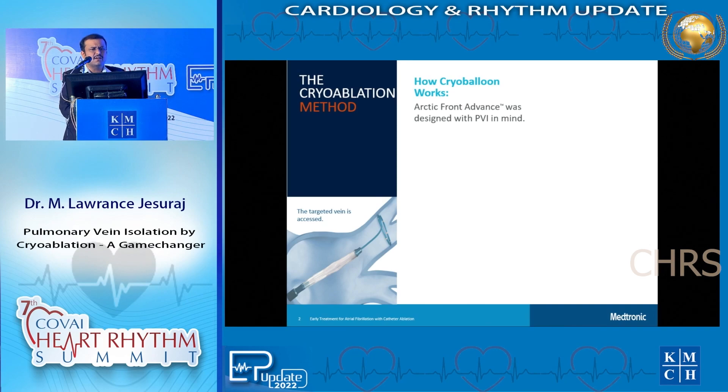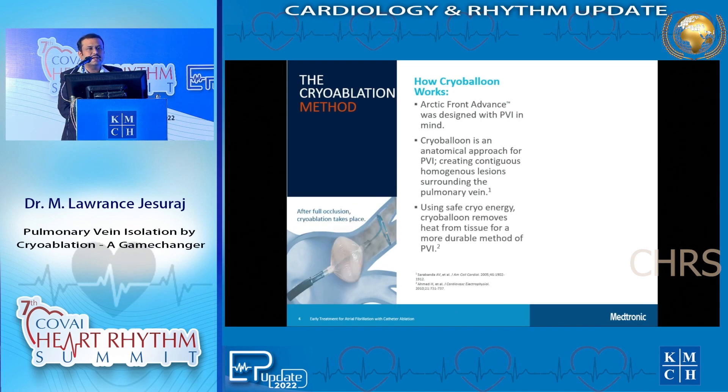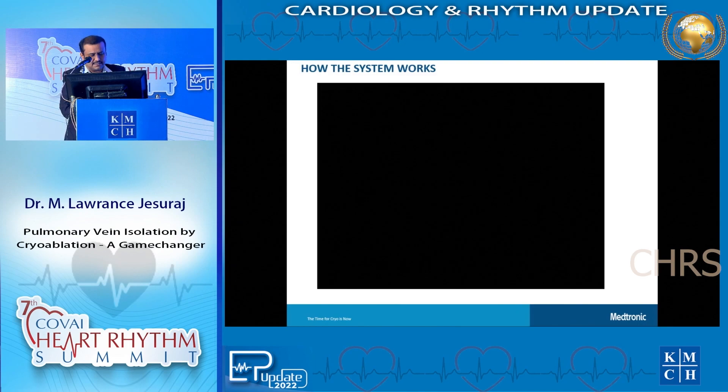We can achieve pulmonary vein isolation by multiple methods. One of the most common methods used worldwide is cryoablation, where we use a cryoballoon to occlude the pulmonary vein, deliver cryo energy, and electrically isolate the pulmonary veins from the left atrium.